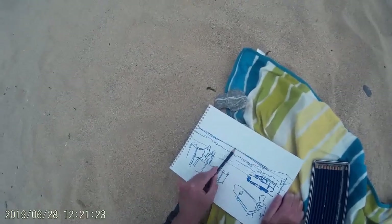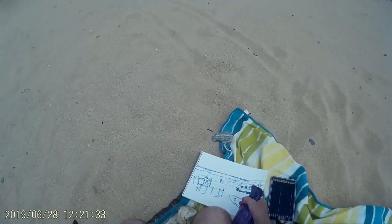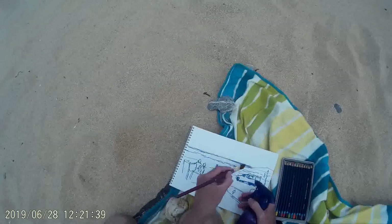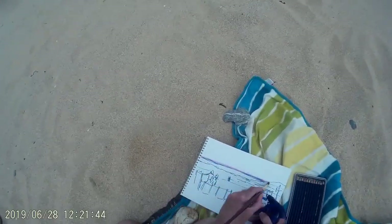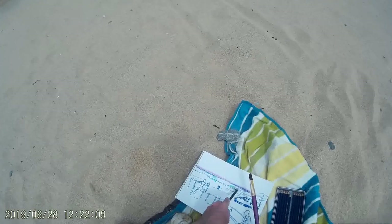Having put the line work in, the thing with the Sharpie marker is it's a permanent marker so those lines aren't going to go anywhere, which is good. So I can spray the paper with water once I get the spray bottle working. I've put on some of my Inktense pencils — a little bit of purple going across the horizon line — so the drawing is a little distant in frame at the moment, but I do get in a bit closer in just a couple of minutes.